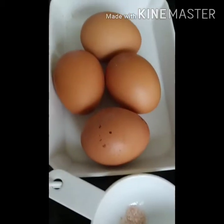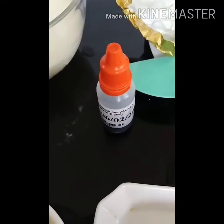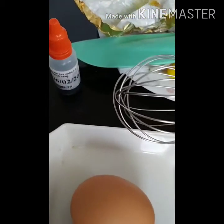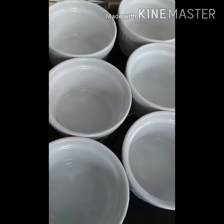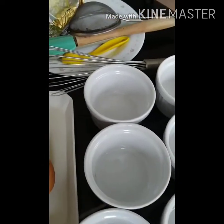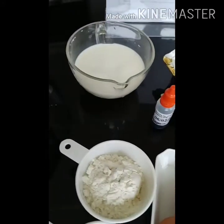We will also need the vanilla essence — two teaspoons — and we need to put all this in the ramekins. We also need butter. She's ready to bake now.